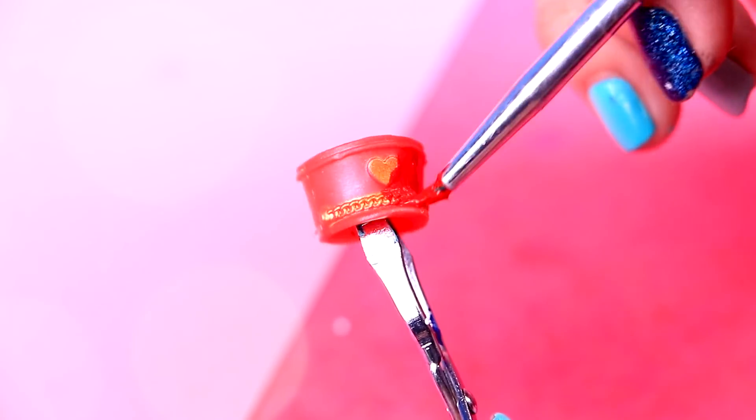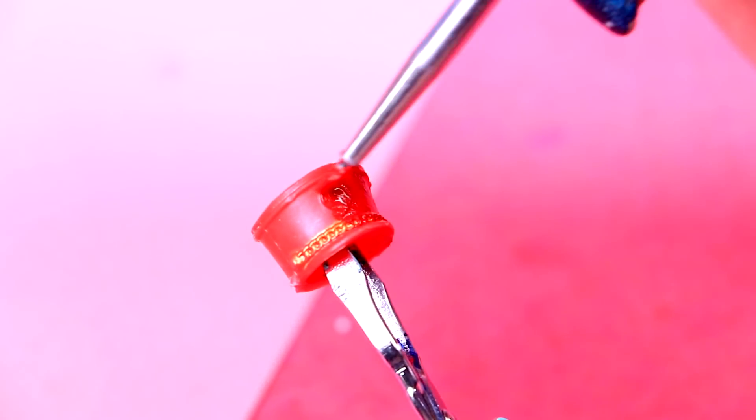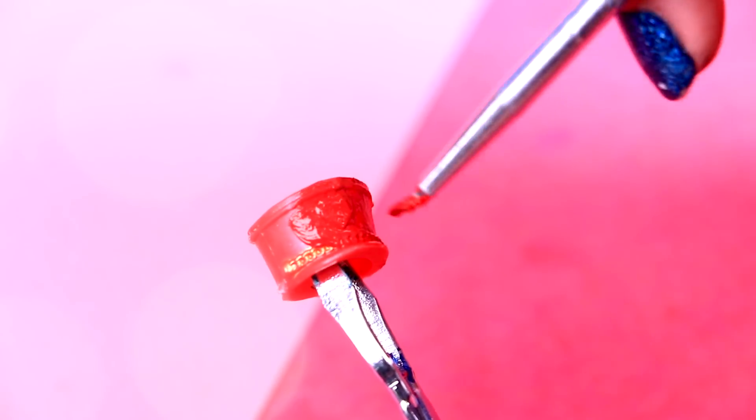This hat is really similar to Aladdin's! We just need to cover the ornaments that it has and we will do it with red acrylic paint!